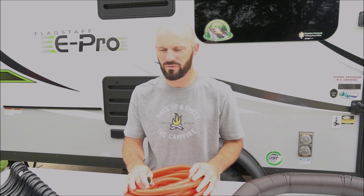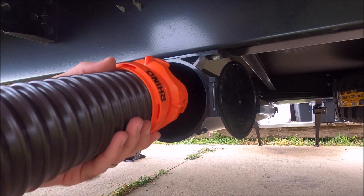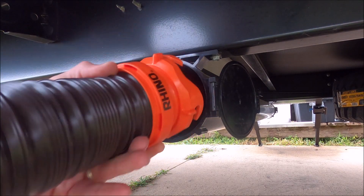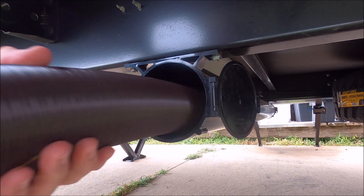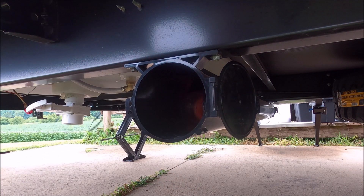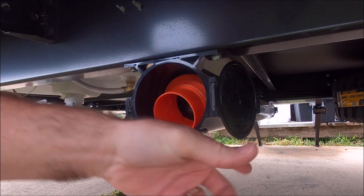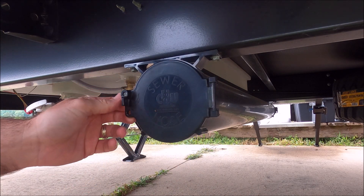That's everything that we have for our septic system on this camper. Here's the storage for your sewer hose — this is accessible from either side of the camper. I usually put this end in first and just retract it as I push it in. Once you get it in all the way there's still just enough room to get this end cap on. Then the door just swings shut and locks, and again you can access this from either side of the camper.